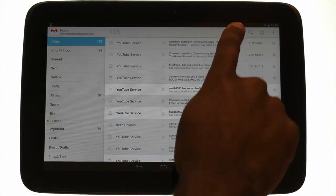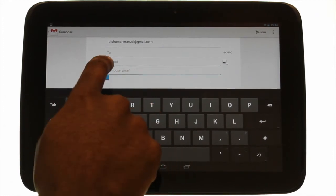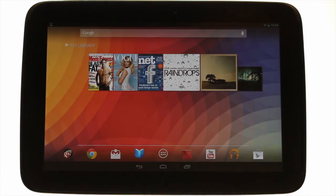We'll open Gmail. Paste your text by touching and holding your finger in your desired area. Touch the app switcher button and then touch Chrome to return back to the browser.